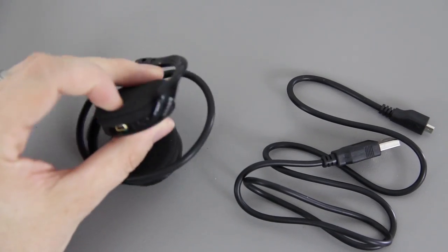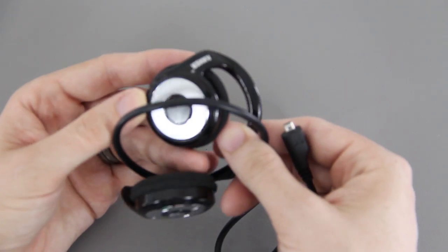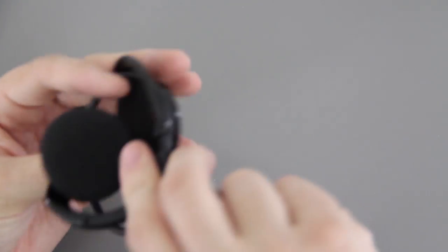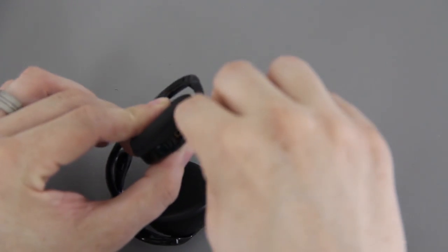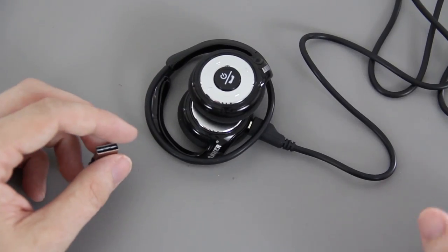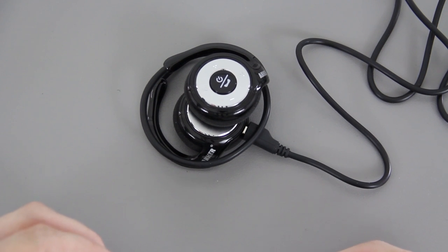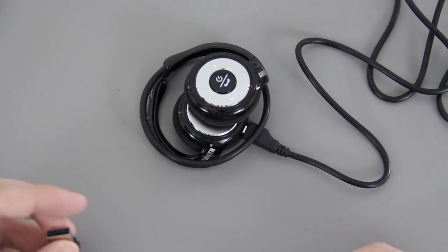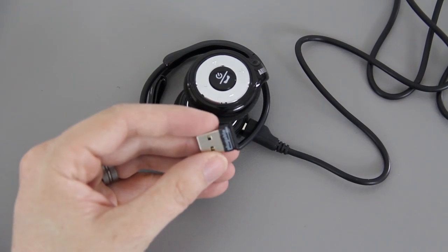On this side it doesn't look like there are any controls, and there's a little charging port on there. This is a Bluetooth headphone, so any device that has Bluetooth — Android, iOS, Windows Phone, or even a computer — can connect to it. This little Bluetooth adapter right here is only about $14.99 on Amazon.